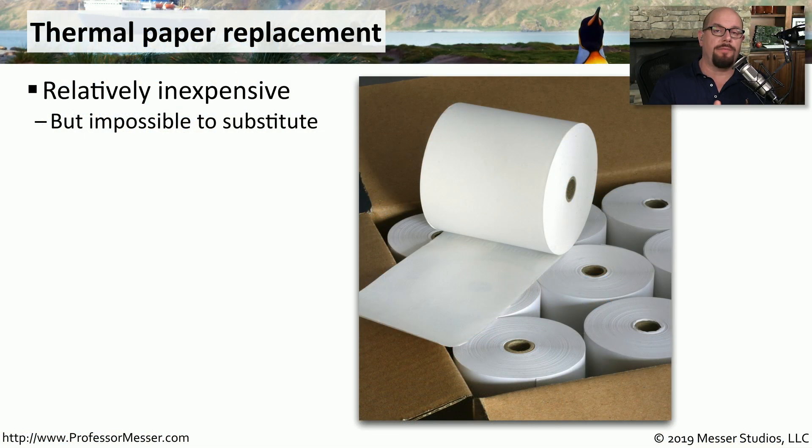When replacing thermal paper, you have to be sure to get exactly the right kind and the right size for your thermal printer. Although the paper itself is relatively inexpensive to purchase, you do have to make sure that you have the right specifications for your printer.